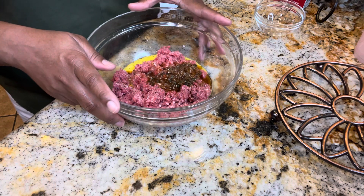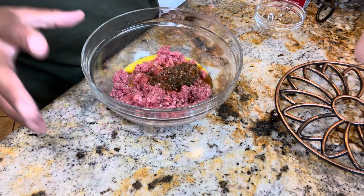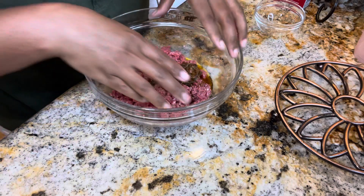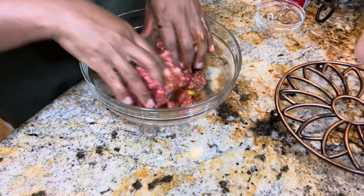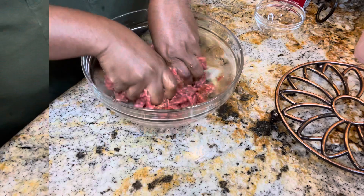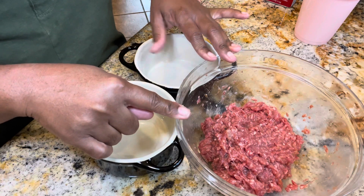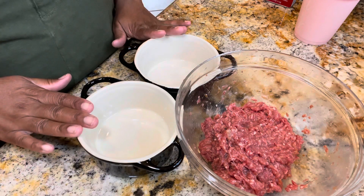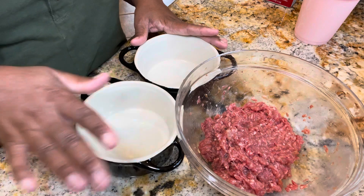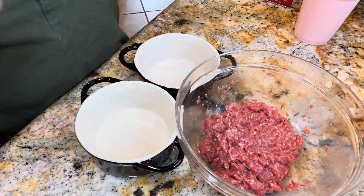That information will also be on my website, but this particular recipe is perfectly fine without it. I'm going to wash my hands and then we're going to mix this together. Our mixture is mixed together really well, and I'm not going to lie — this smells really good already. Unbelievable. I've got my two ceramic dishes that I'm going to be using for this recipe. I'm not going to bother to grease them down because there should be enough fat in the beef to keep it from sticking.